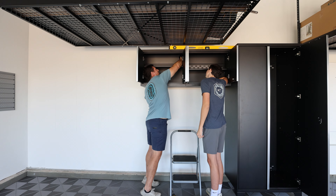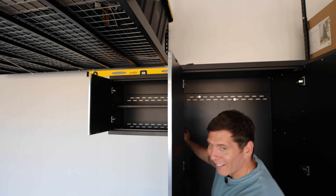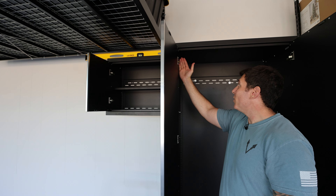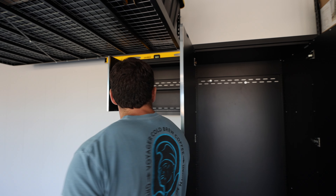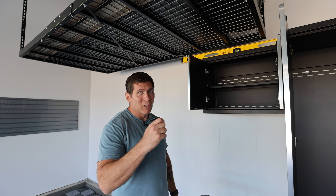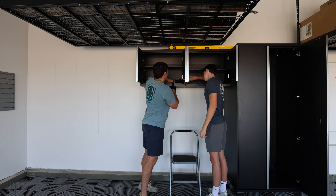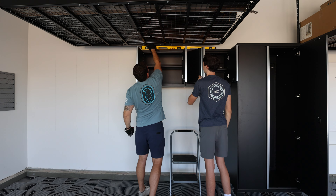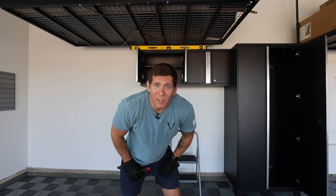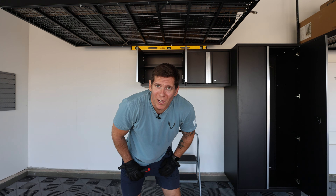If you're by yourself and you have to get around to secure these cabinets to one another, that's not happening. Securing these to one another is a two-person job, unless you take the doors off — which you can do — and then you could do it by yourself, but that's a lot more work. Far better of an experience if you have somebody here to help you. Honestly, the brackets help put the cabinet up there really quick, but we're not gonna do it that way. I'll leave it up to you guys to decide how you wanna do it in your own garage. Just do it the smarter way if you can. Smarter, not harder, folks.